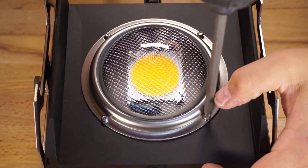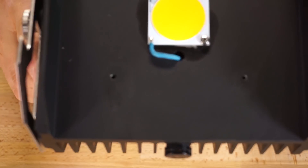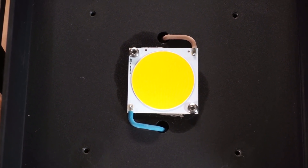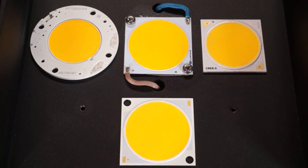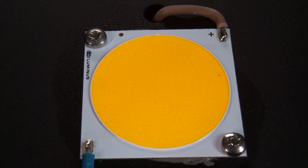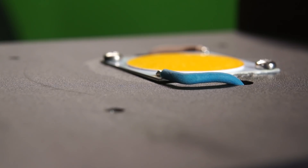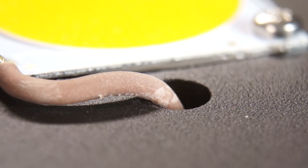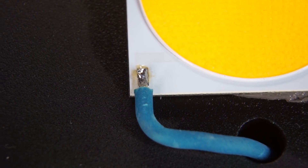Screwed to the 6000 series aluminum body of the light is a borosilicate 90-degree lens that screws down over a rubber seal, protecting the COB beneath it. The core of these lights is the Luminous Gen4 CXM32 COB, which just hit the streets a couple months ago — about 5% more efficient than their Gen3 predecessors. Here's what the CXM32 looks like compared to a few other popular COBs: on the left is a BridgeLux Vero 29 Gen7, on the right is a Cree CXB3590, and below is a Citizen CLU058 1825. Migro mounts these COBs using thermal compound and a pair of screws in the corners of the chip. I'm surprised they didn't opt for a COB holder, as you can see some lifting at the unscrewed corners — a holder would help distribute mounting pressure more evenly for better surface contact against the heatsink.